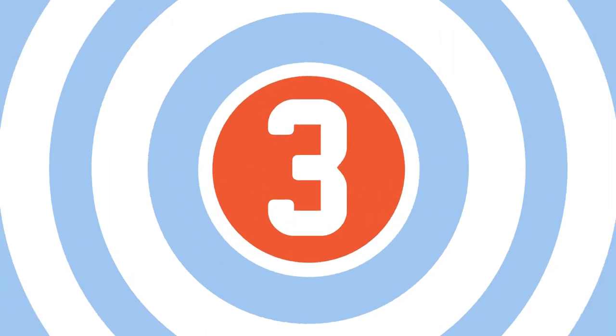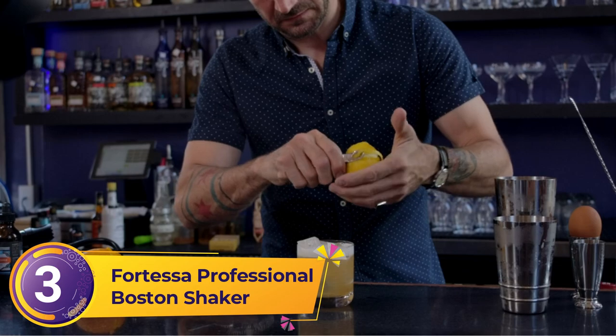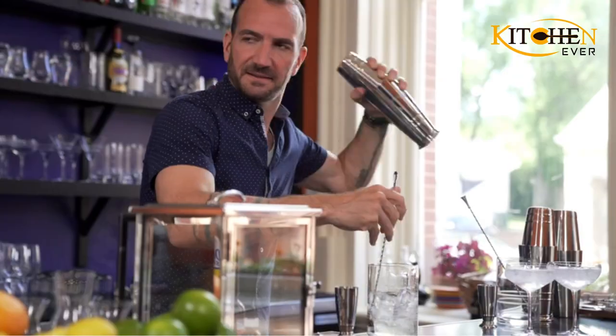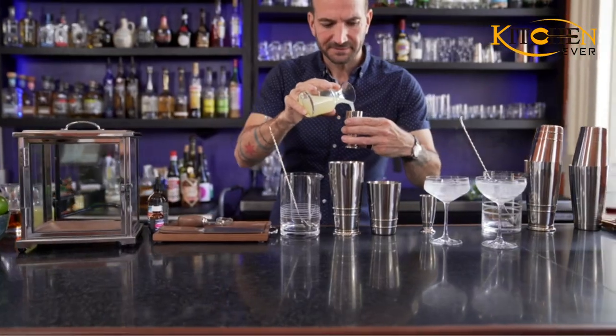Number 3: Fortessa Professional Boston Shaker. The set comes with a shaker and jigger, 2-ounce jigger, hawthorn strainer, and a muddler. The shaker, strainer, and jigger are made of stainless steel and can be easily washed in the dishwasher, while the muddler, made of black walnut, should be hand-washed.